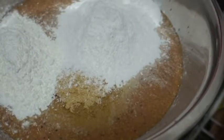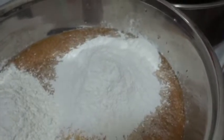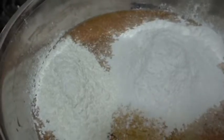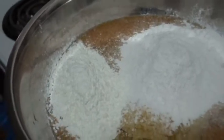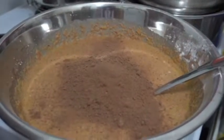Add half a cup of nutritional yeast to this mixture, add some tapioca starch, a whole cup, and add half a cup of cornstarch. Add a cup of cacao powder and mix some more.